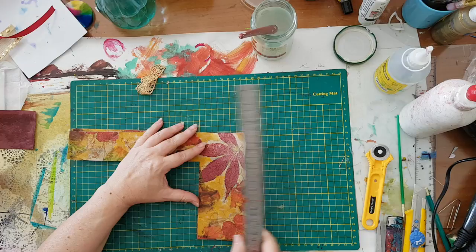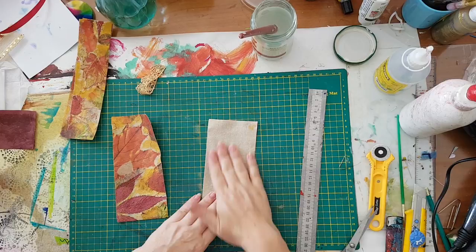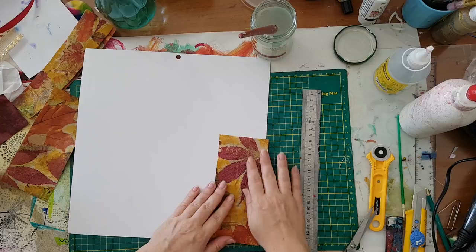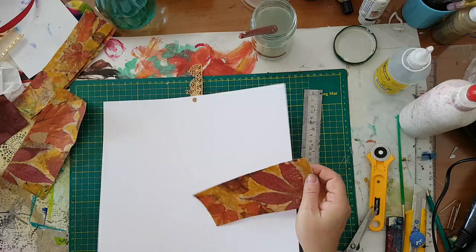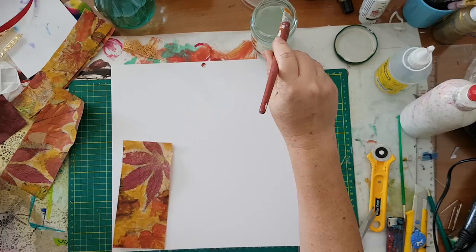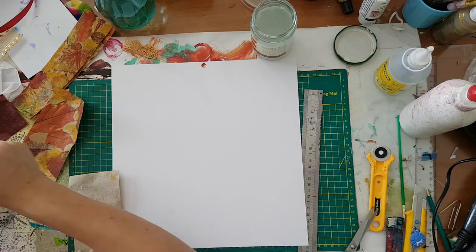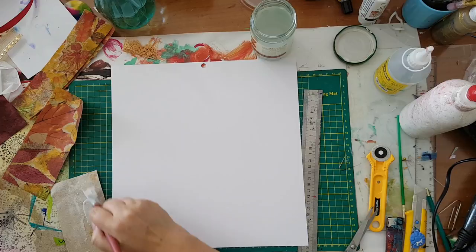I'm going to first cut these two pieces and glue them down to a scrapbook paper I have. Let's see — go with the grain or against it — it doesn't matter, it's the back of the tag. So I'm going to glue this down and then trim it into the shape of a tag. Remember, it's going to take a lot of glue — the fabric is still absorbing the glue.